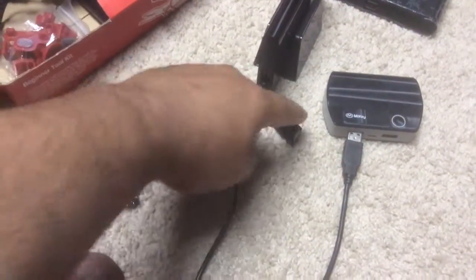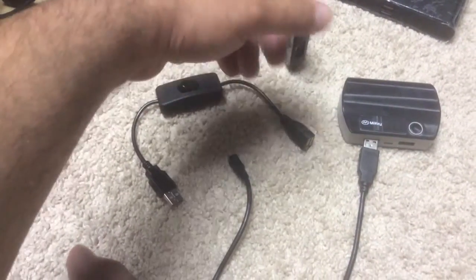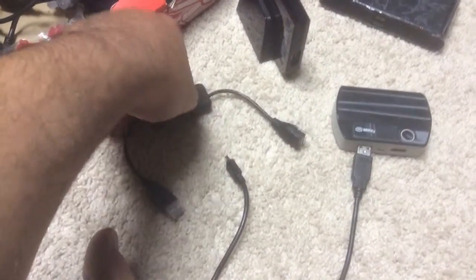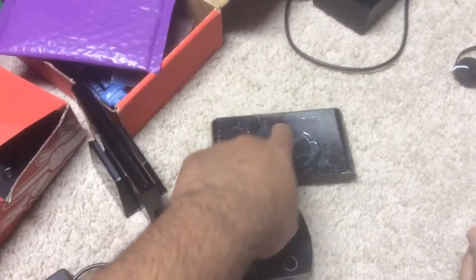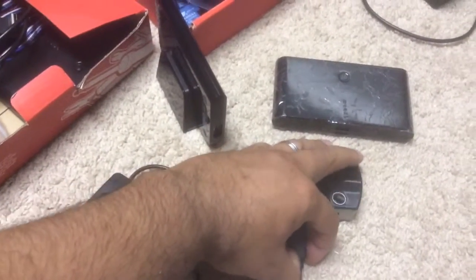They won't work if it's something that's transferring data between one thing and the other — it won't work to stop it. But if it's like from power, like this is, it will. This one also works just pressing the button off and on, as far as I tested it earlier, unless I'm mistaken.